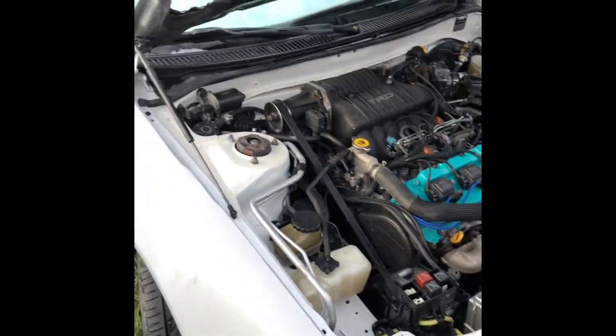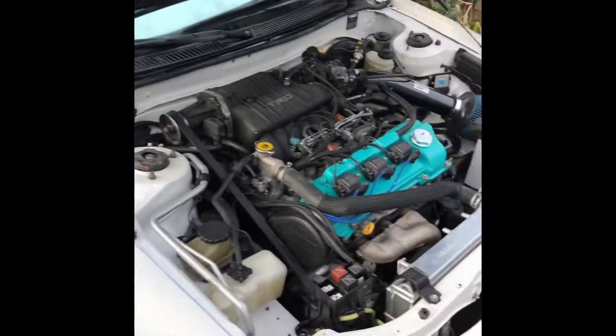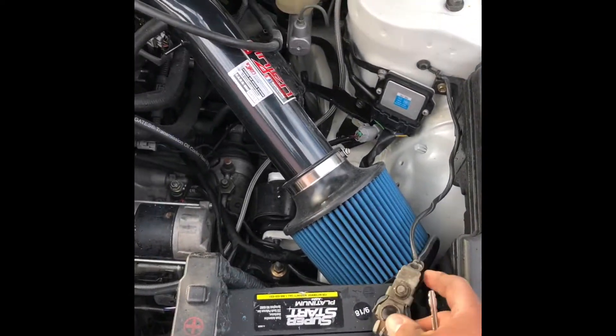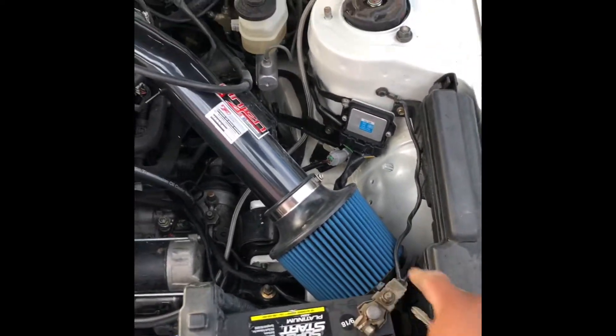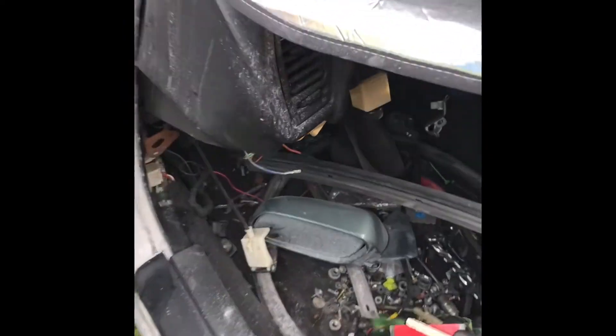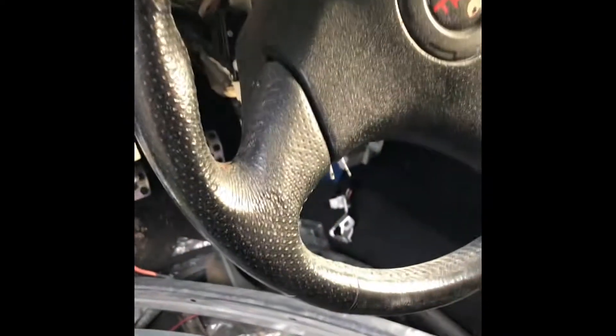Everyone's been seeing just body work going on with this beast so I'm going to go ahead and start it up — I haven't heard it in a million years. Excuse the mess, it's a race car.